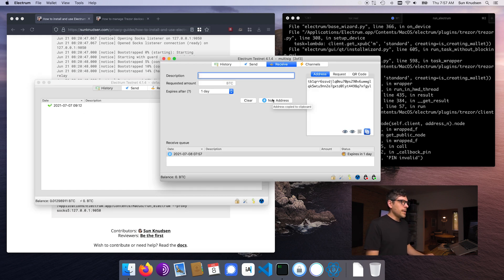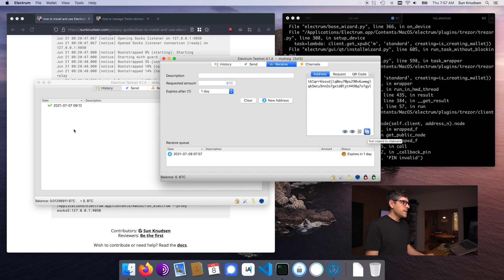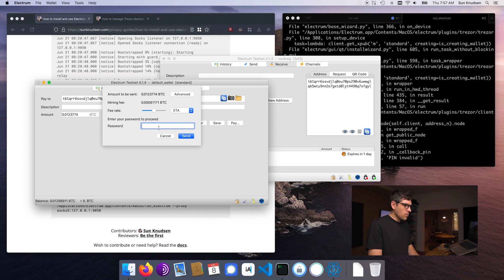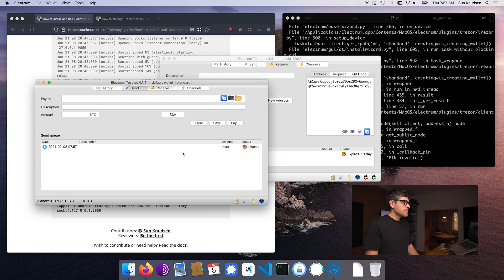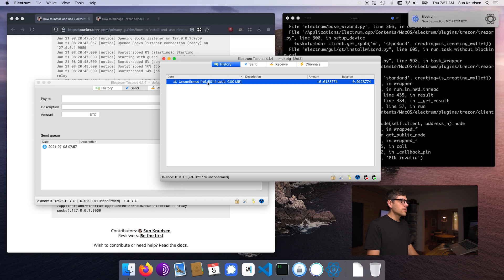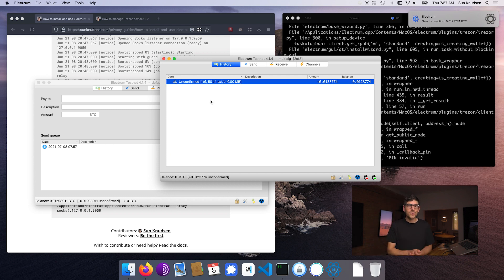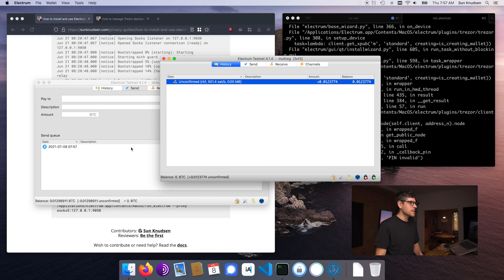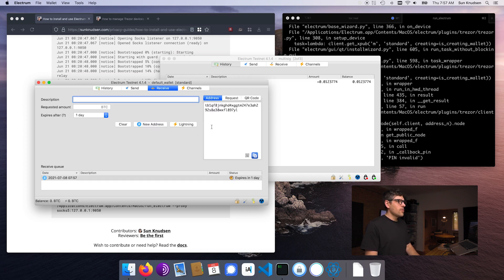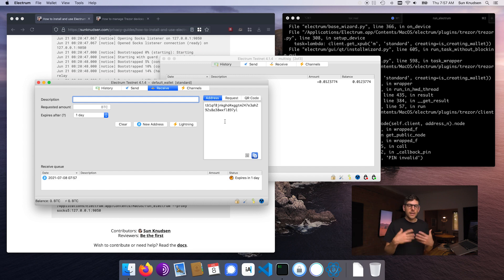We go into receive, generate a new address. I can copy this address and then send — pay to, paste, max — and then pay. Transaction has been sent. Now the transaction will appear here, so we get to simulate a transaction sending it back to the other wallet. If I go here into the receiving tab, generate a new address, that is where I would want to send the testnet BTC.